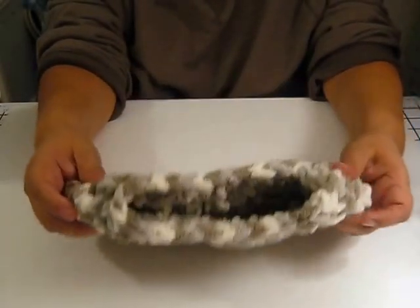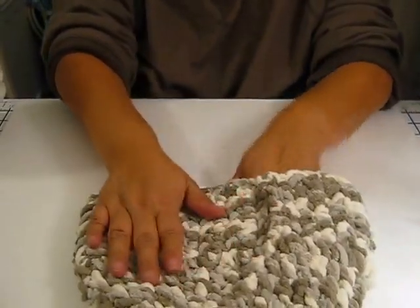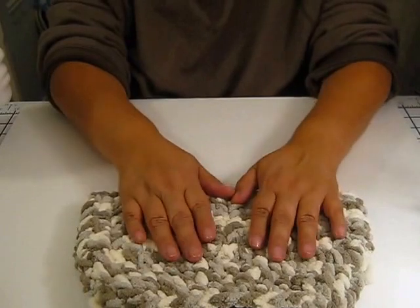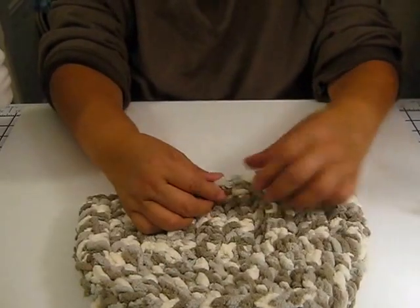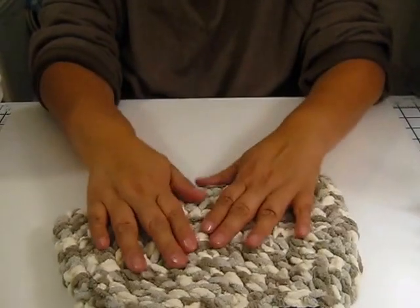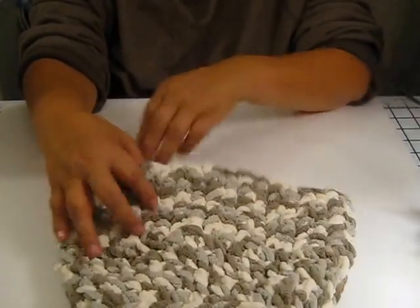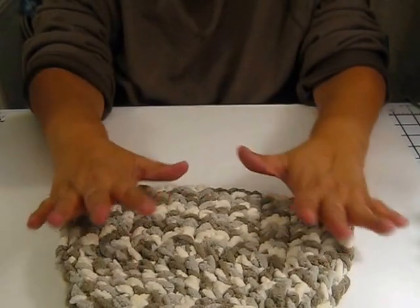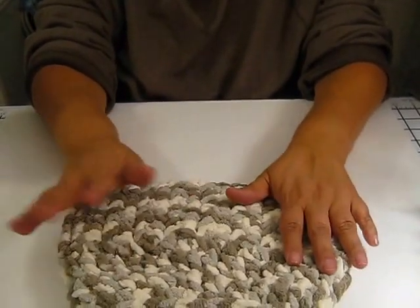Here is the last one that I did — same type of thing. This is the chunkier yarn, super soft, love it. Now in the past I've tried to make projects with this particular yarn and I've always had trouble with it — if I made a mistake in the count, it was very hard to undo and it would get stuck. It drove me crazy so I stopped using it.